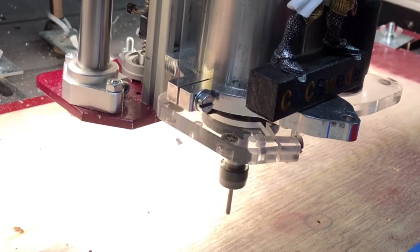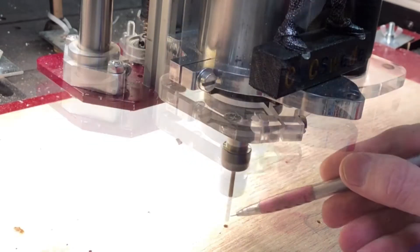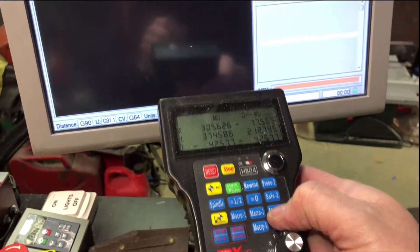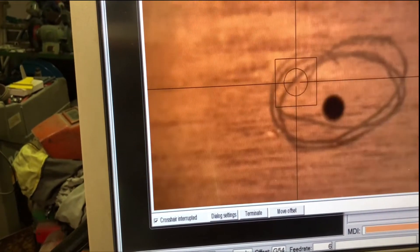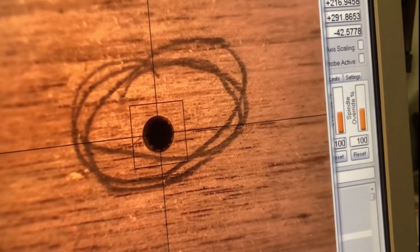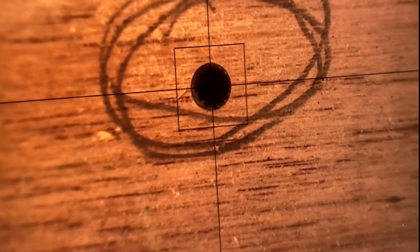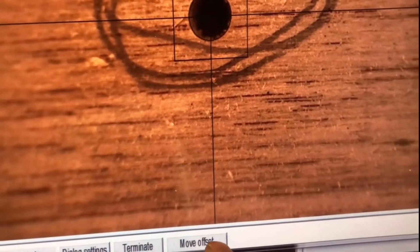Here I manually drilled a 3mm hole in my spoil board to show you how accurate this method is. I marked the hole with a pen to recognize it. I find the hole on the screen and hitting move offset, and the spindle moves to the middle and the DRO zeroes automatically.